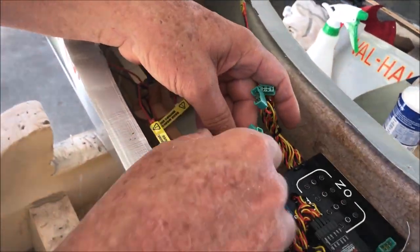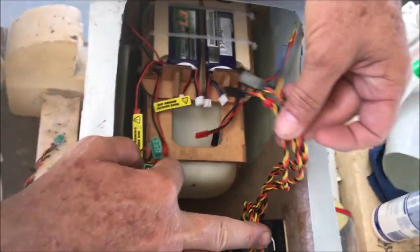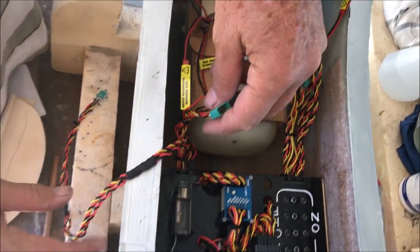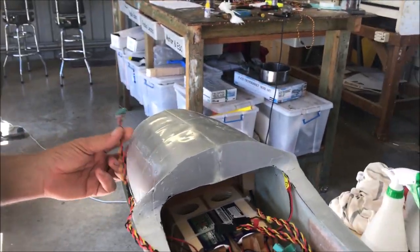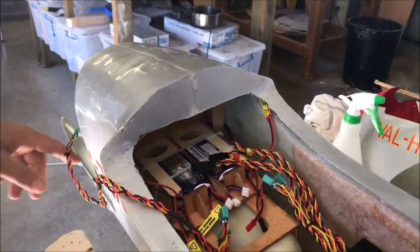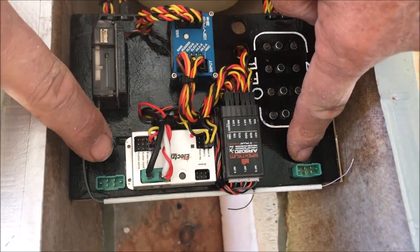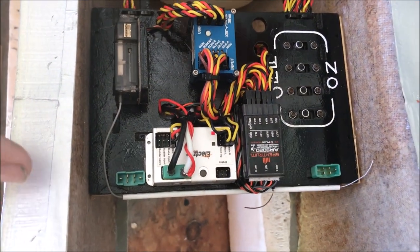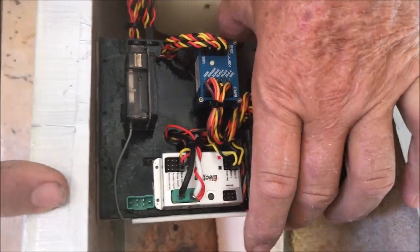The wings plug in, batteries plug into those, and this goes forward to the ignition and the throttle servo. The two plugs here will go down to the rudder, elevator, tail wheel, and tail retract servos.